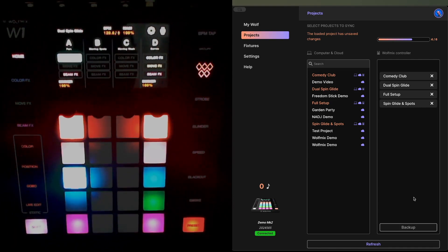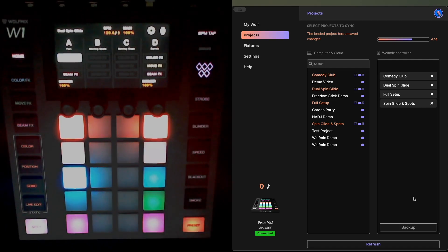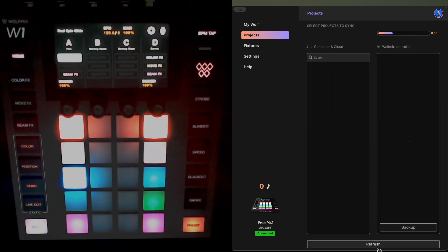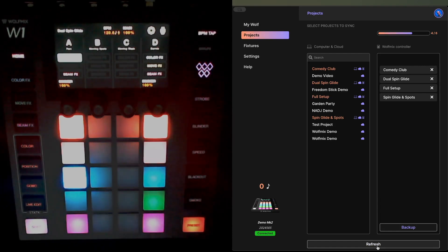Now the next task is to hop over into W Tools. We need to make sure that you have backed up all of your projects to your laptop and then ultimately to your Light Cloud account. If you have just saved a project as I've just done, you'll probably need to click the Refresh button. I've opened W Tools here, gone to the Project settings, and I'm going to hit Refresh to show the latest state of both my saved projects and the projects on the device.